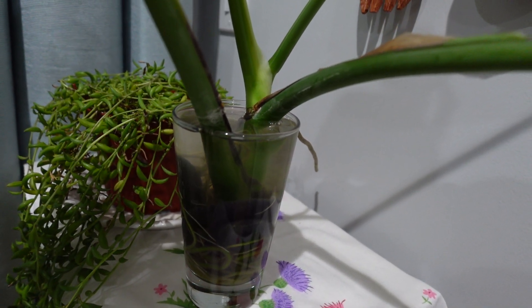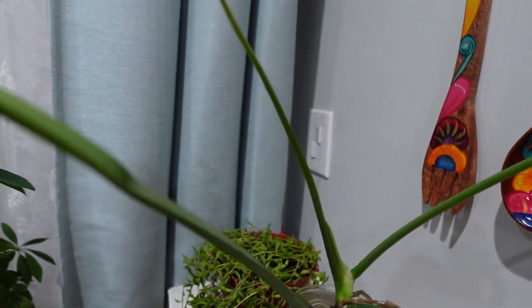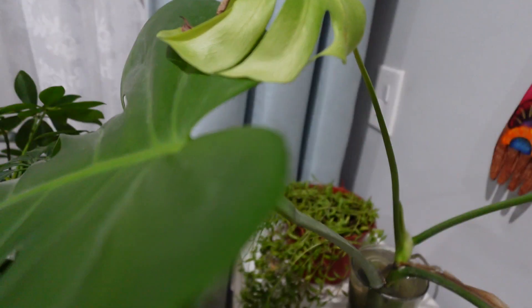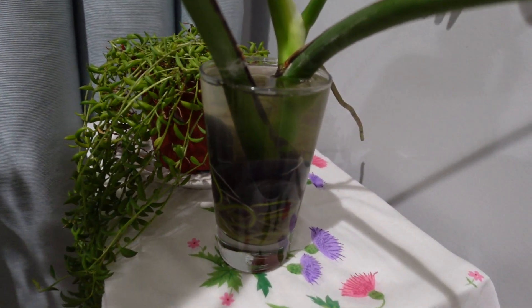But really I'm afraid, because I don't want to kill a perfectly healthy plant again. So I'm trying to keep it in water as long as I can.